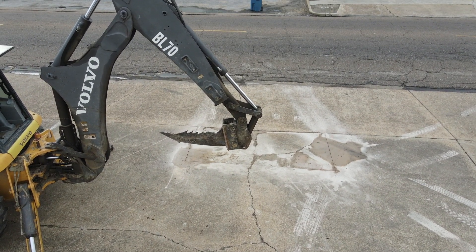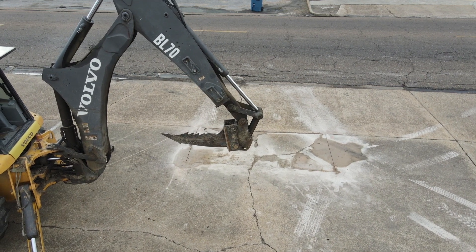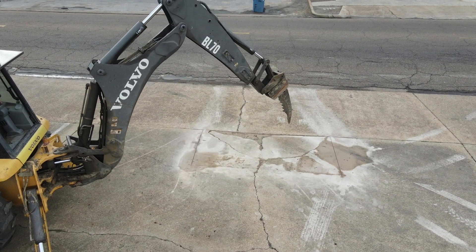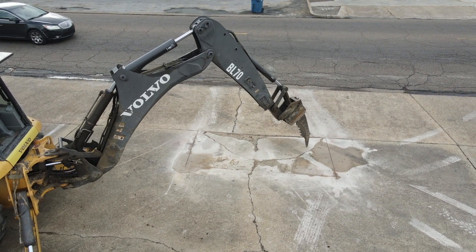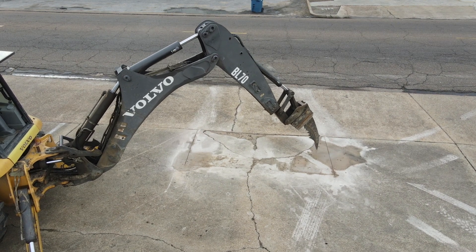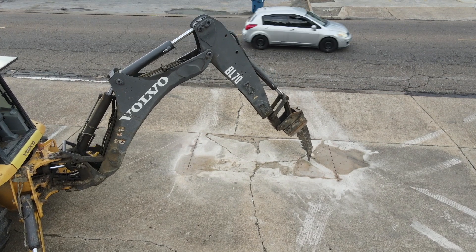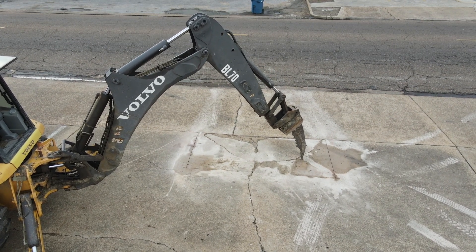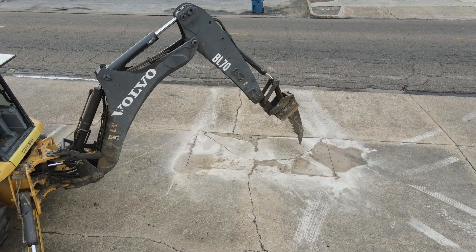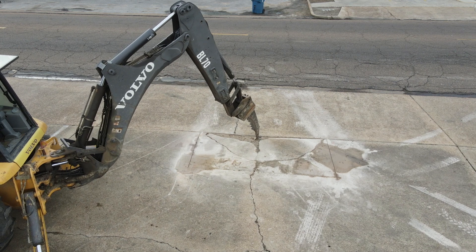All of the force from the backhoe is concentrated on about a two-inch by two-inch square. Right here I'm just tapping the concrete, getting some cracks and fractures to make it easier to pop the pieces out. This tool is designed to do a few different things; it just so happens to work on concrete really well.